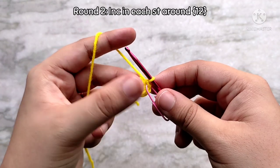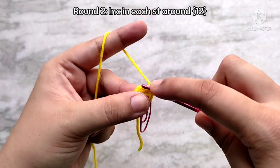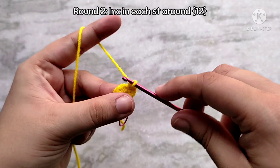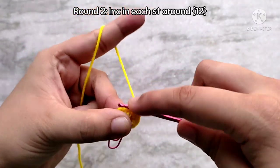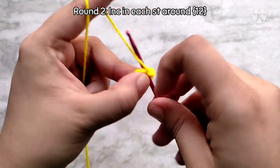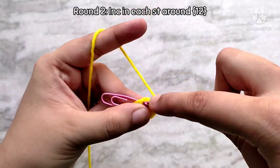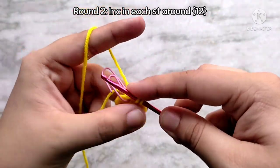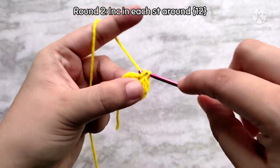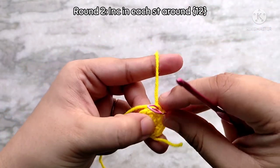For round 2, directly place 1 single crochet into that first stitch, then place 1 more single crochet into that same stitch. This is called an increase stitch where we place 2 single crochets into 1. We are going to be increasing in every stitch of this round, so continue to make 2 single crochets in every stitch all the way around. Don't forget to place the stitch marker into the last stitch of the round. At the end of round 2 you will have 12 single crochet stitches.